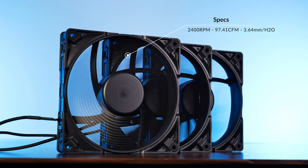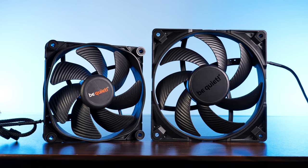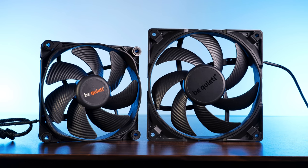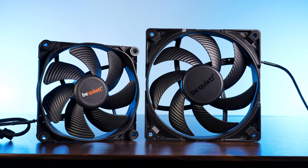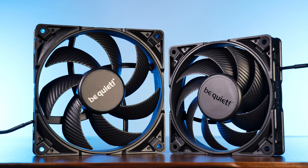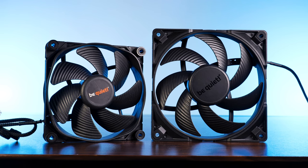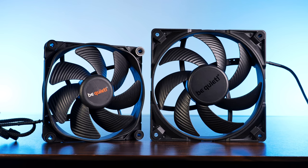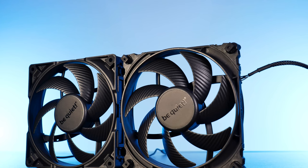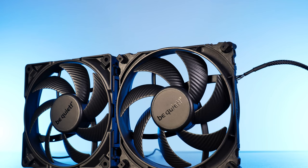Similarly to the 120mm lineup, the new 140mm got a big update in fan wing design. For the last decade, BeQuiet had a design with seven very big but only slightly bent wings. Due to aging reasons and the fact that somebody noticed that static pressure is a thing now, BeQuiet switched this up for their new Silent Wing 4 line. For the 120mm lineup, they went with a nine-wing design with much smaller but more aggressively bent wings, contributing to harder air pushing. For the 140mm lineup, something changed again — instead of nine wings, we still have seven, but they are a lot smaller and bent more aggressively.